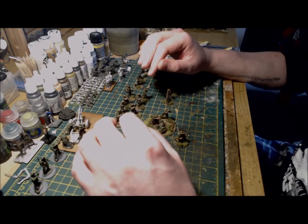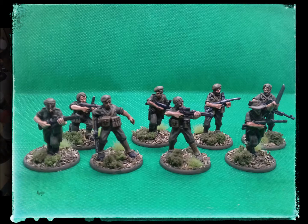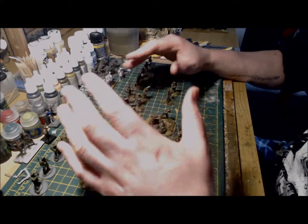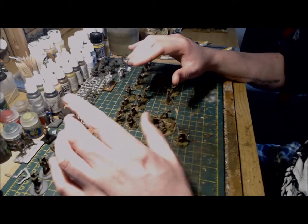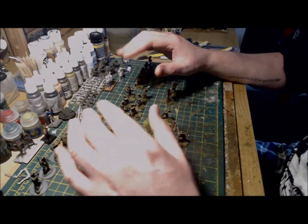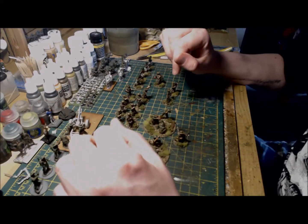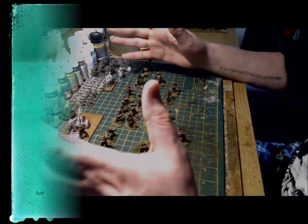Next up is the section that started all of this — the completed commando section. I really enjoyed painting this section. Game-wise they are tough fighters but will also benefit from being fanatics when defending in an assault, due to the 'Never Give Up' Australian characteristic rule. Next up is half of the jungle division infantry section.